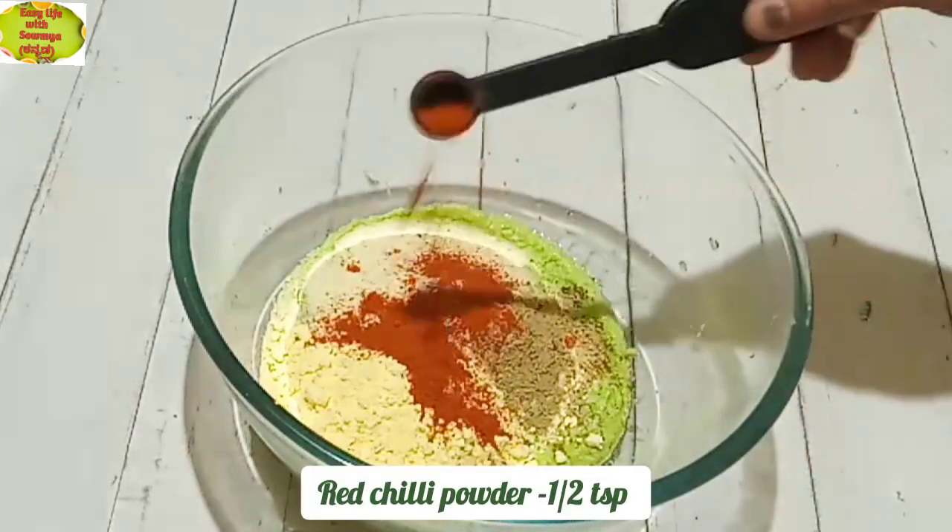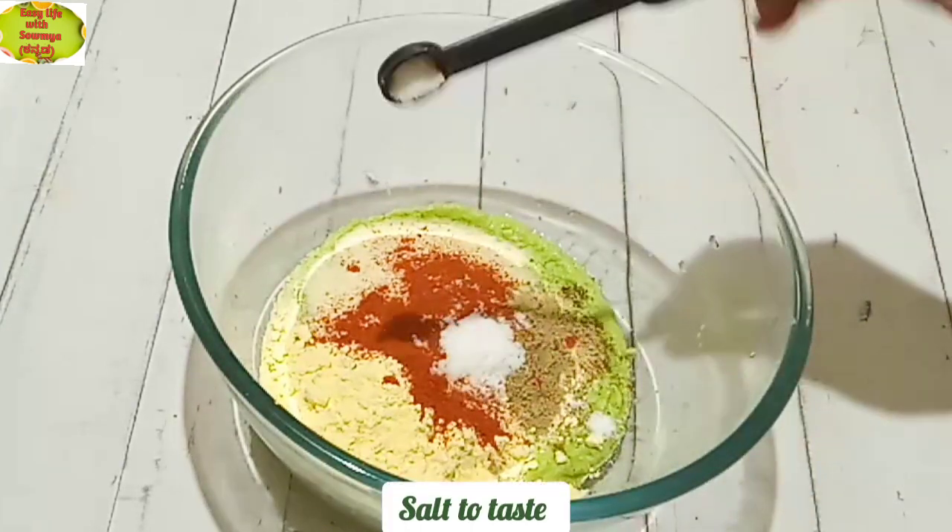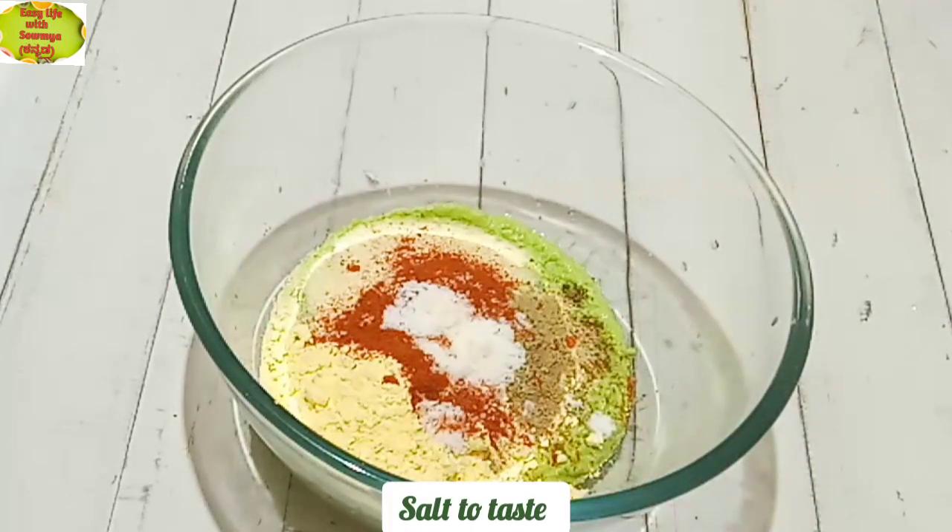Add 1 and a half teaspoon of salt. Add 1 teaspoon of ginger.